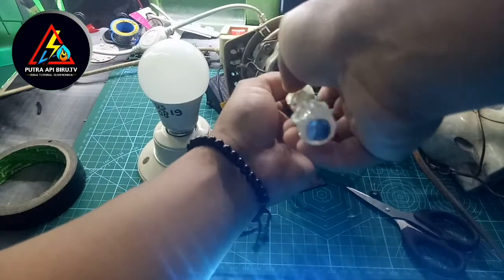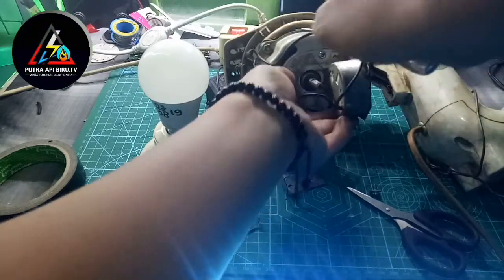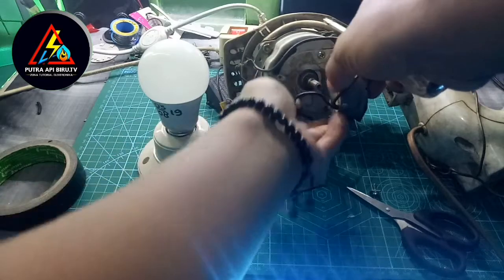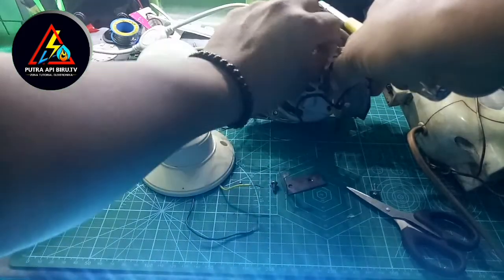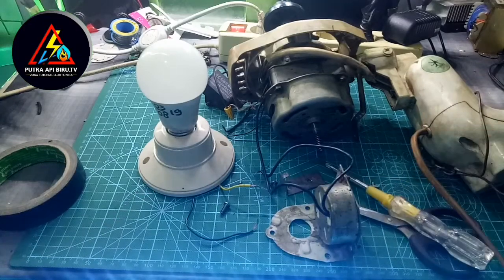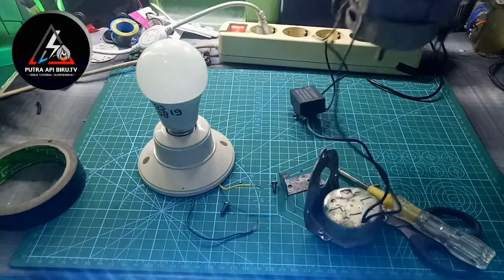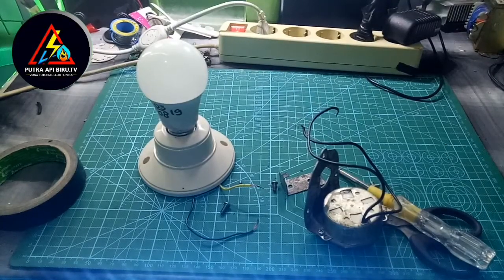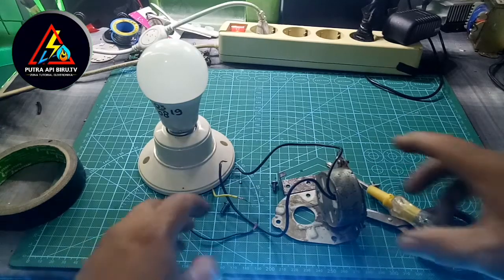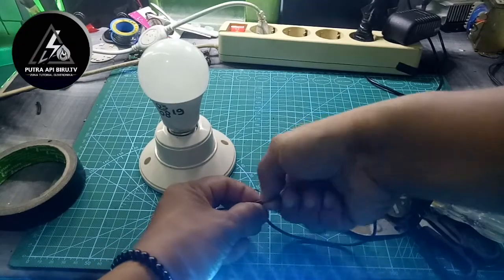Alat ini kita coba untuk melepasnya. Selanjutnya setelah sudah dilepas, kita pisahkan dulu pemasangannya. Sahabat bisa lihat di sini ada dua buah kabel — kita akan hubungkan kabel ini ke fitting lampu.